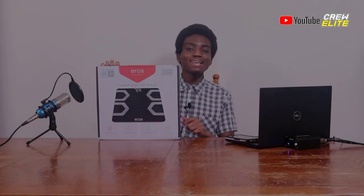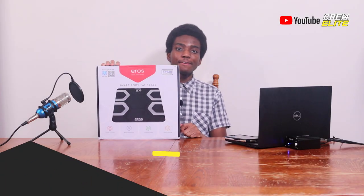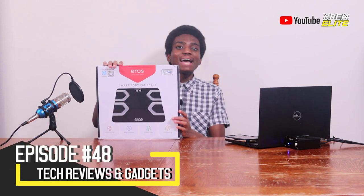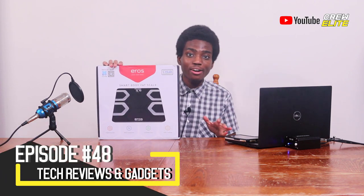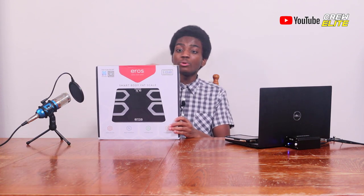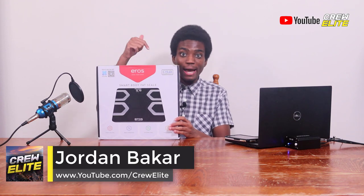In today's episode, we're reviewing the IneviFit Heroes Smart Body Fat Scale, and let me just say that this scale has so many features compared to traditional scales that you would never believe.